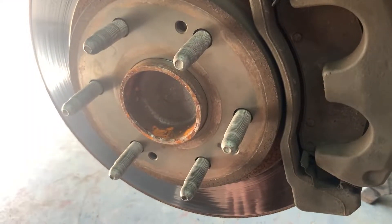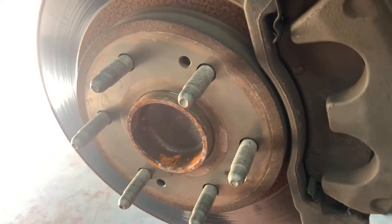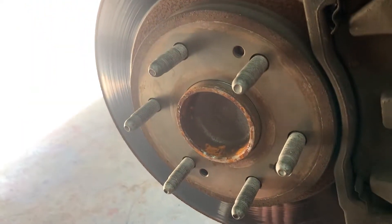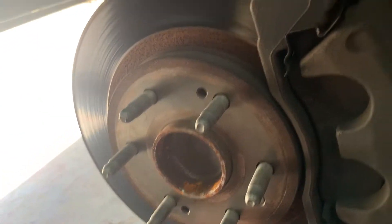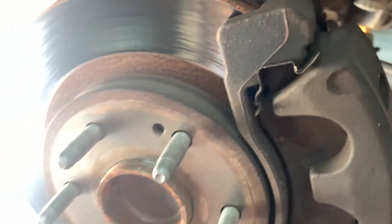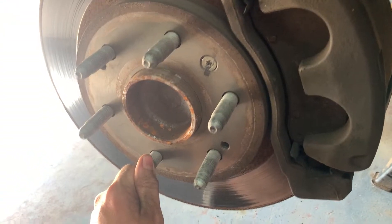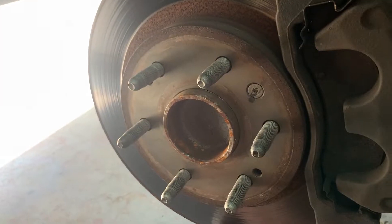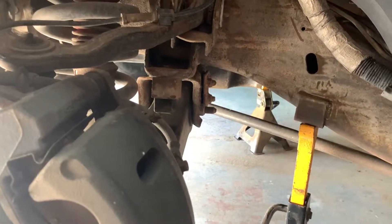In an effort to continue to track down the noises this truck makes - this isn't actually a whine, it's a hum I get at 50 miles per hour. I'm over here on the driver's side front wheel, gotten it jacked up onto jack stands safely. I've got a hum that happens at about 50 miles an hour and it's really irritating. Typically that can be wheel bearings.